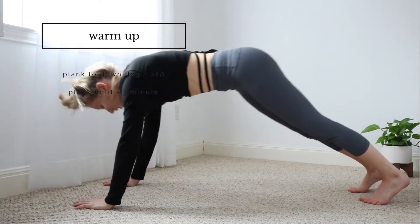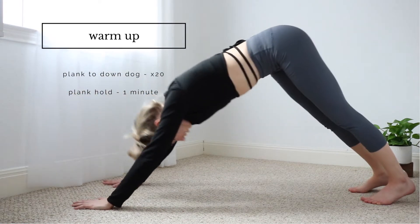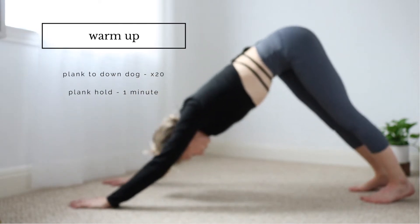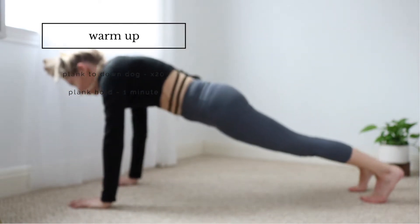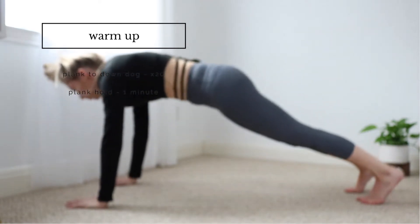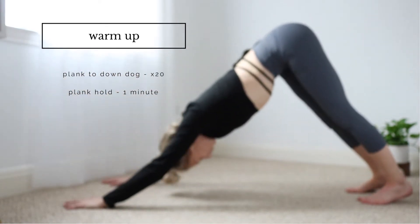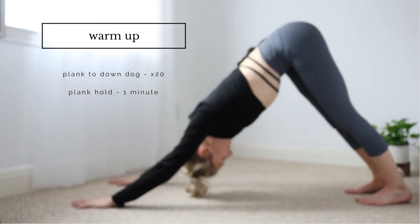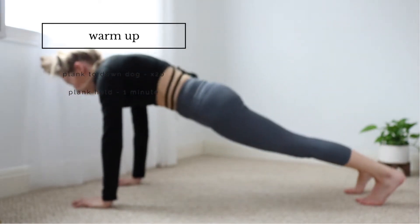Throughout the whole workout you're going to notice that I have mostly everything written out on the screen, and I wanted to do that just so you guys can follow along with me. I am doing it in real time, so if you just want to copy exactly each move as I do it you can do that, but I'm also going to have it written out so you guys can go at your own pace.